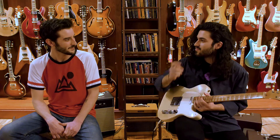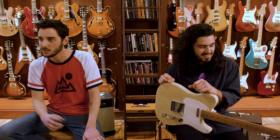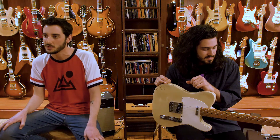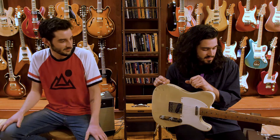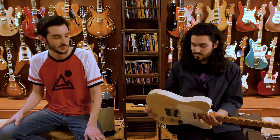Right on, that was great. You've got everything — you've got the warmth of the neck pickup, both pickups combined, the classic Tele spank on the bridge. It's just an incredible, beautiful sounding and looking Telecaster. What more could you want?